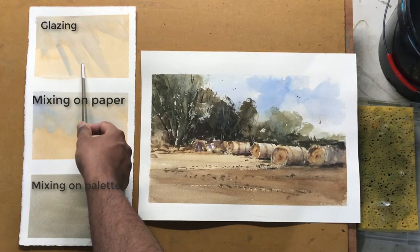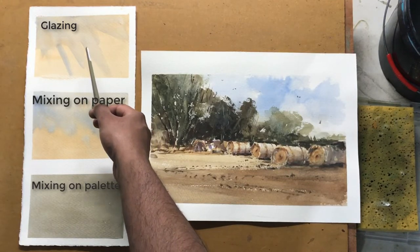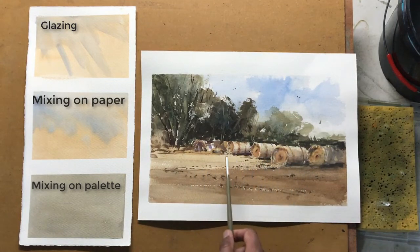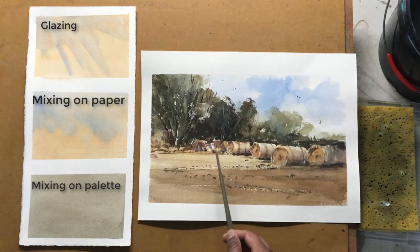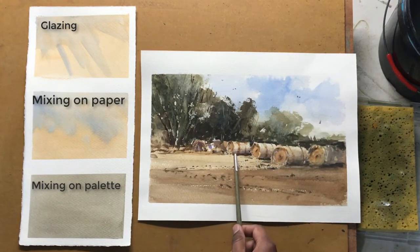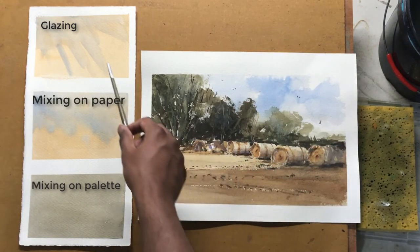The third way of colour mixing, or rather what we call glazing, is used in quite a few places. One example is over here — the lighter brown was dry when I glazed over it with a much darker brown. And if I remember correctly, I also glazed over some parts of these bales with a bit of purple after the initial wash was dry. So that's glazing.